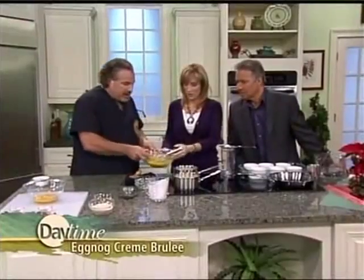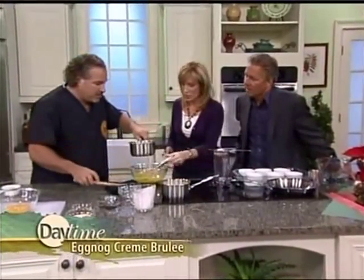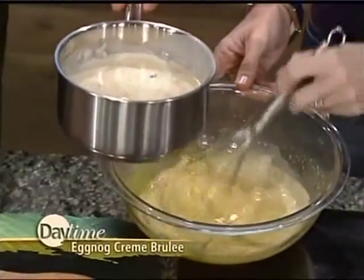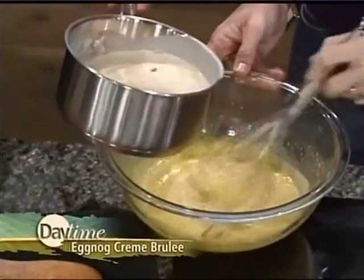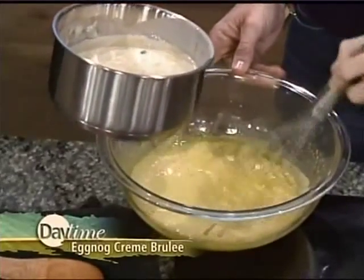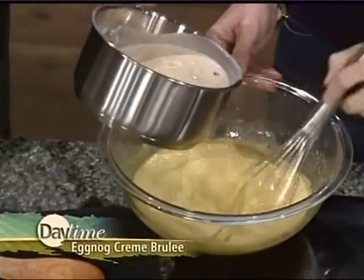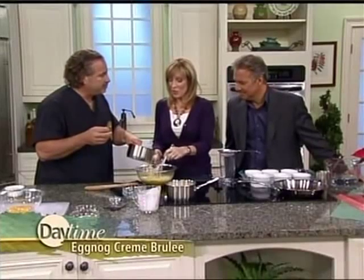Once we've got that mixed and the cream and sugar dissolved, keep whisking — what we're doing here is called tempering. This is very important because it raises the coagulation temperature of the egg yolks from about 160 to about 180–185 degrees. That's doctor speak right there! And it's important in cooking too, because if we don't pay attention to that, we wind up with scrambled eggs and cream, and that is not a good dessert.